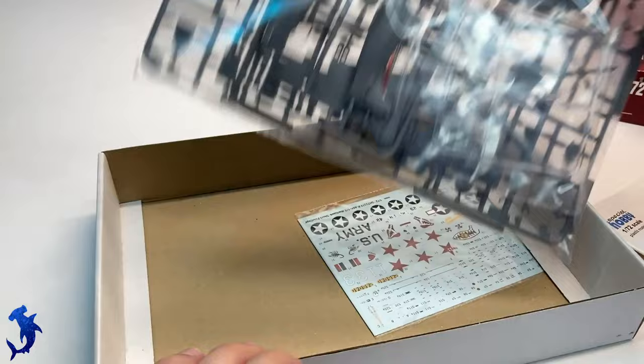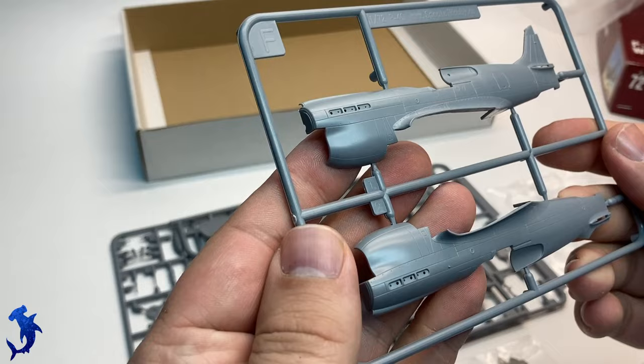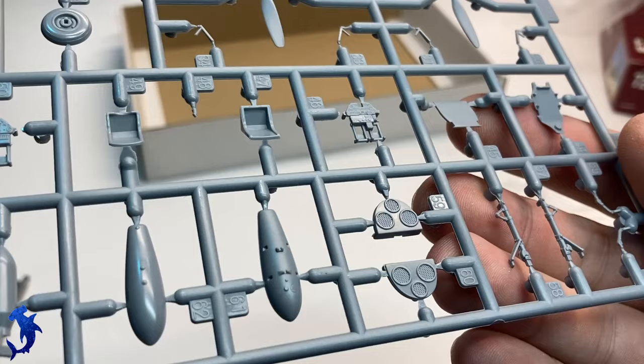I'm not familiar with Special Hobby, so these are kind of brand new to me. We're going to be looking at the K model first, and I think my initial impression is pretty good. The details, panel lines, and fasteners all look pretty sharp and crisp. There's a lot of good detail in there, both surface detail and interior detail.